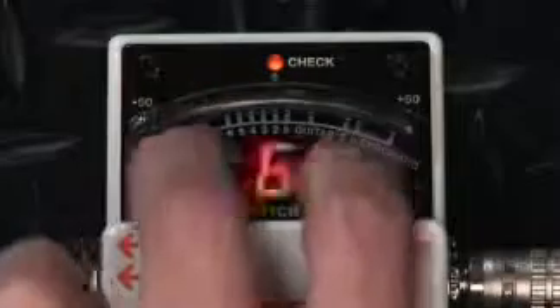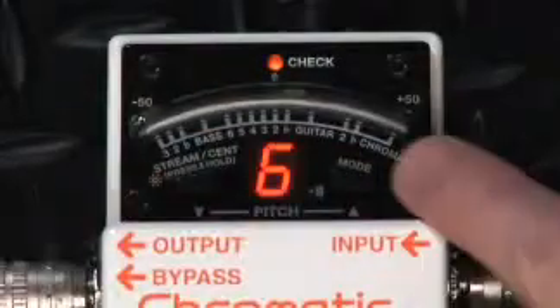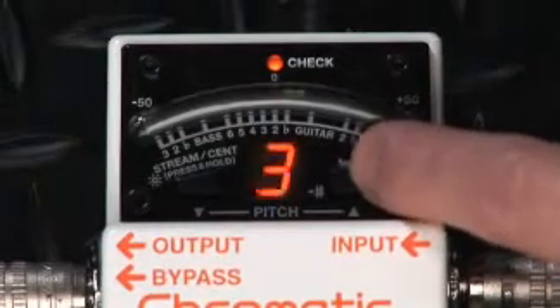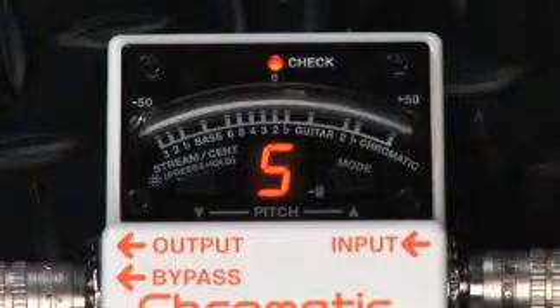The TU3's overall tuning calibration can also be fine-tuned from the standard A440 reference pitch, over a range from 436 to 445 Hz.